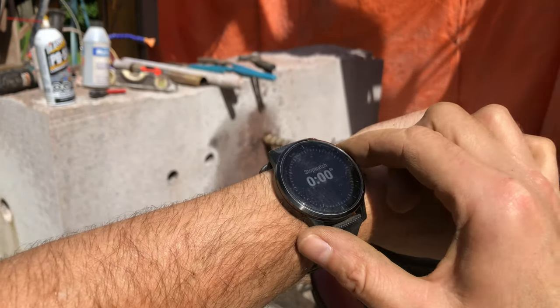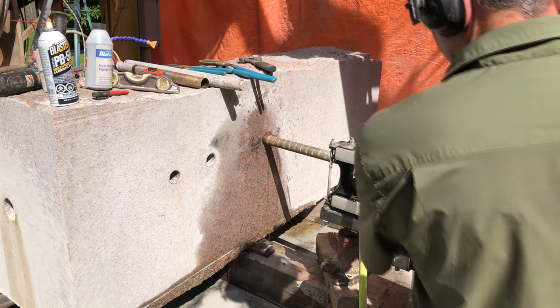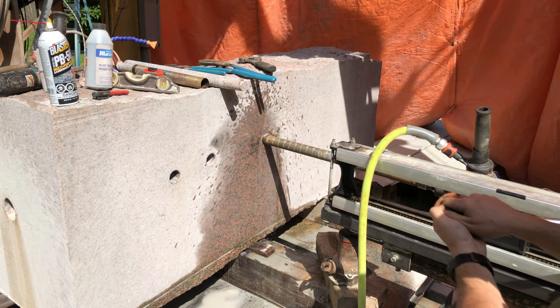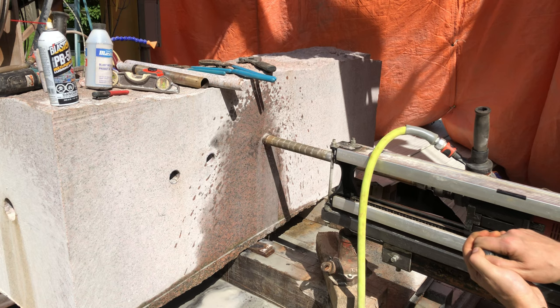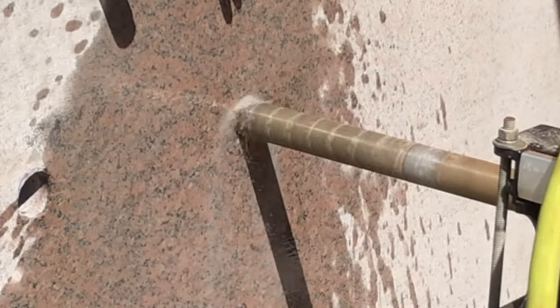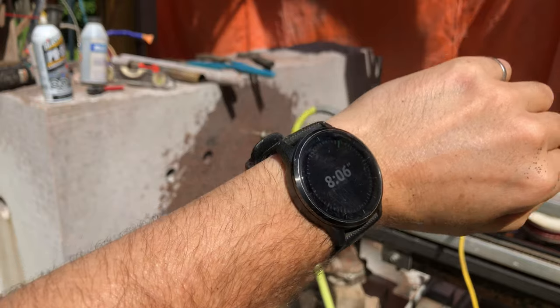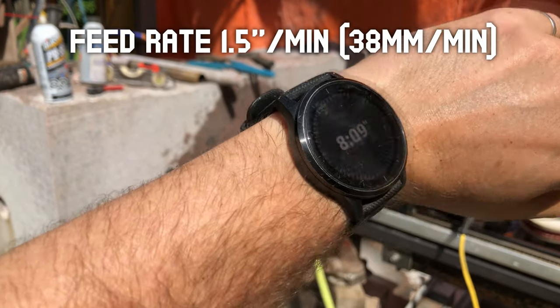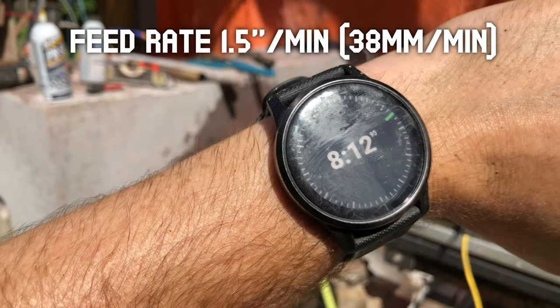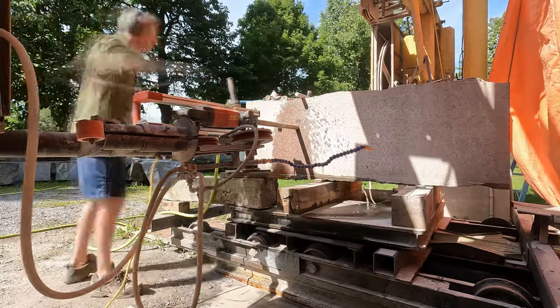So I'm starting now. We finished just under eight minutes there. So now I'm just doing the rest of the drilling.